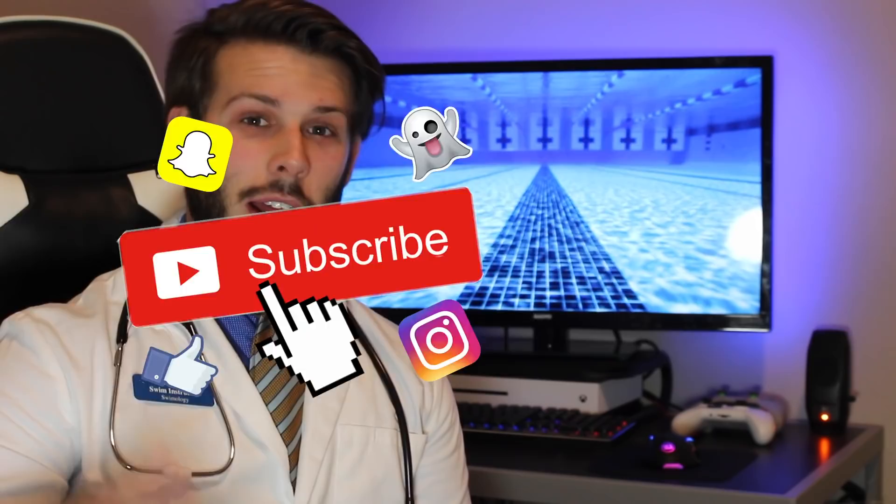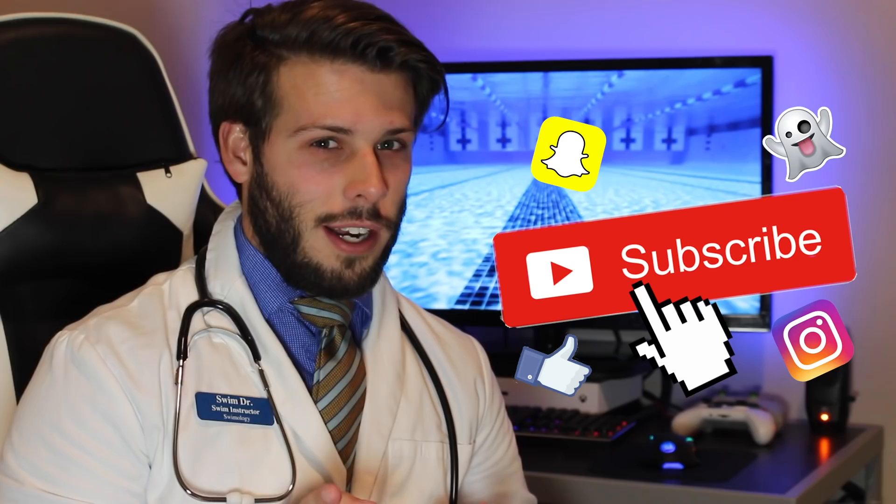Alright, and like always, like the video, subscribe for more content, hit the bell notifications if you haven't already — it should be right next to the subscribe button. Come back to the Swim Doctor's office for more cures.